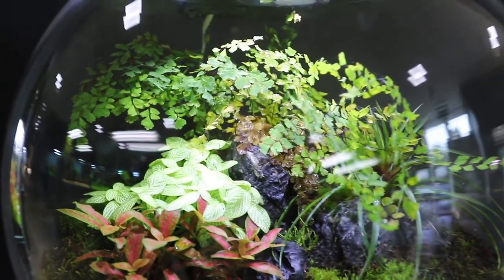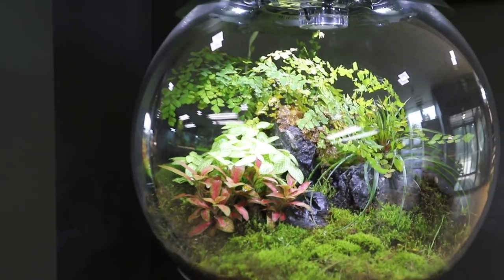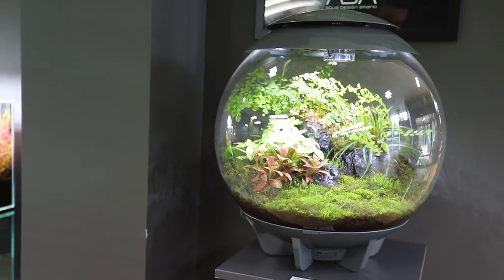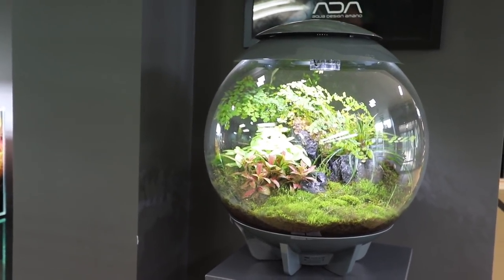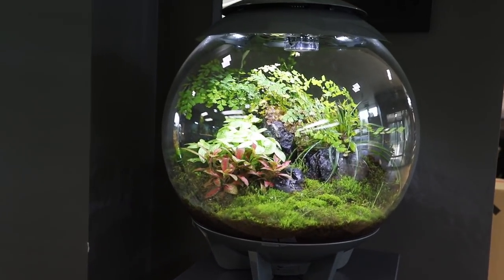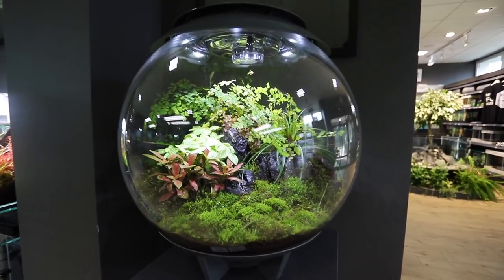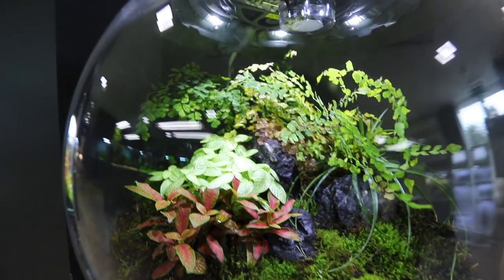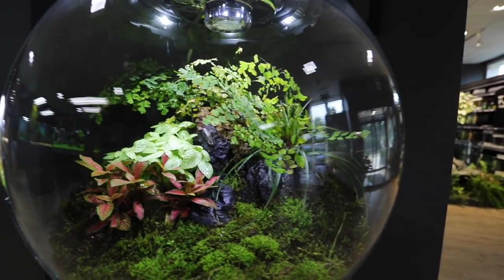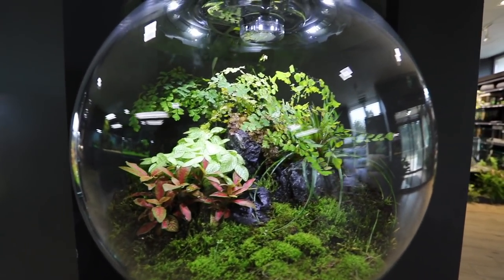This is really cool — this is a Biorb Air. The guys set these up and sell them ready made up for customers, or also empty. Any animals in here, just plants? Just plants — but you could keep something really small in here. Beautiful.